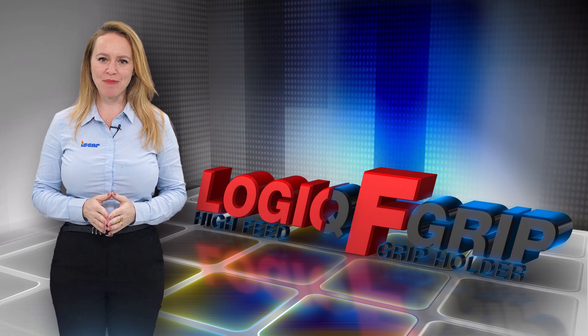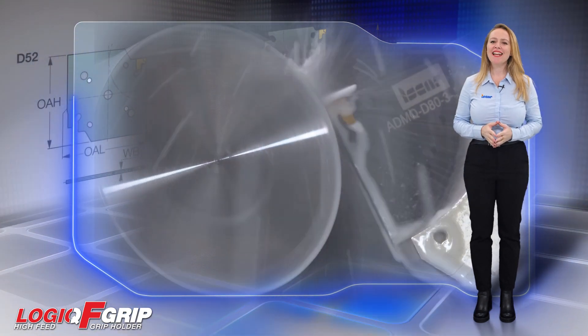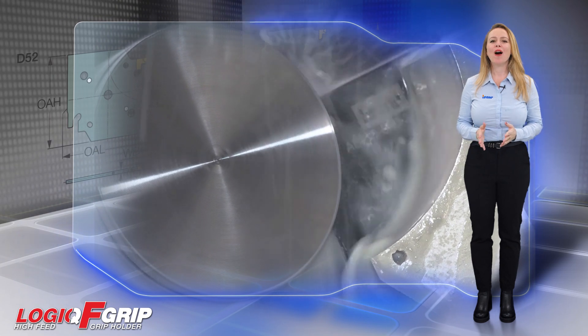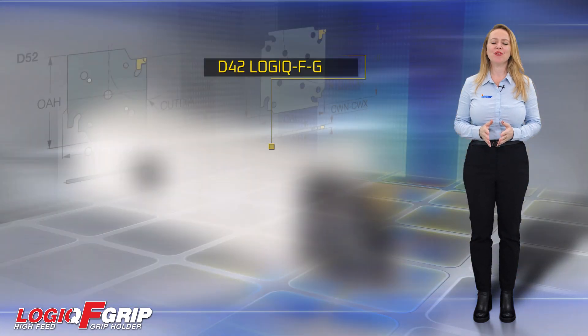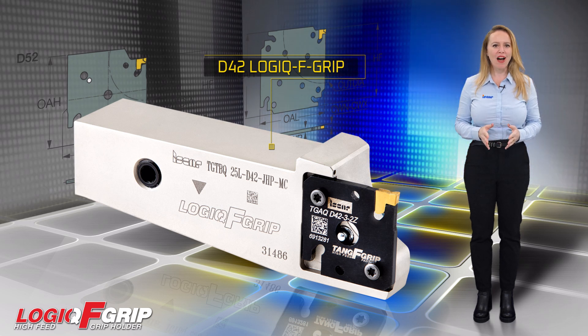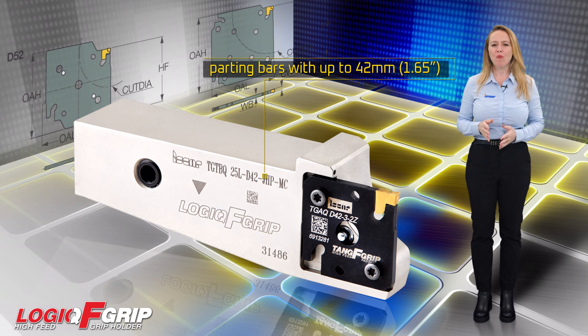Introducing the D42 Adapters and Blocks for the Logic F-Grip Parting System. In the world of machining, innovation is key to staying ahead of the competition. That's why Iskar is excited to introduce the D42 Logic F-Grip Adapters and Blocks for parting bars with up to 42mm.